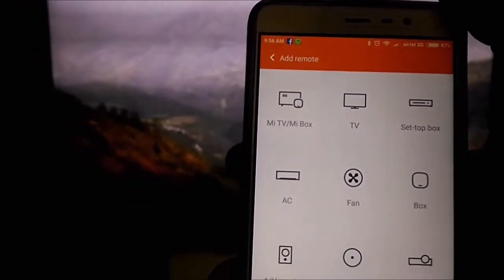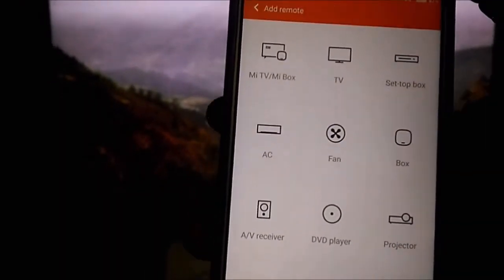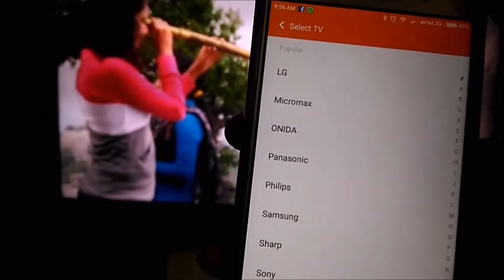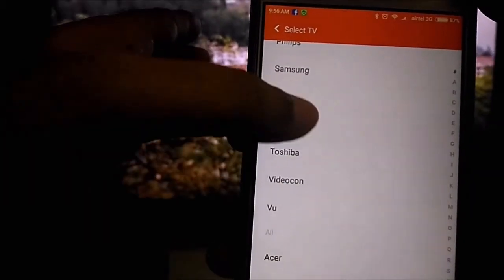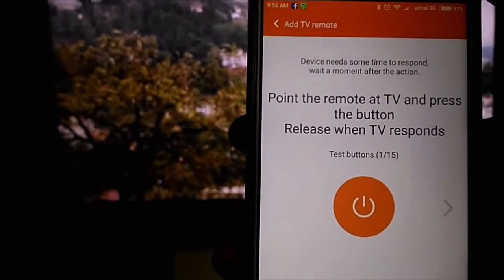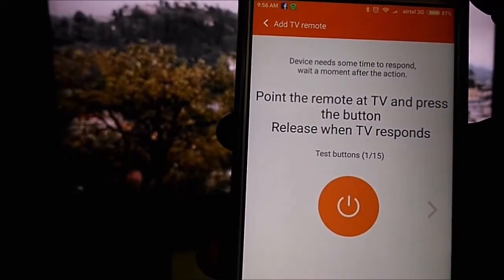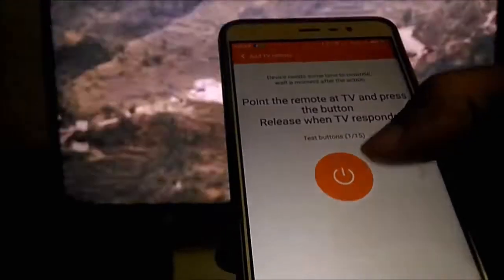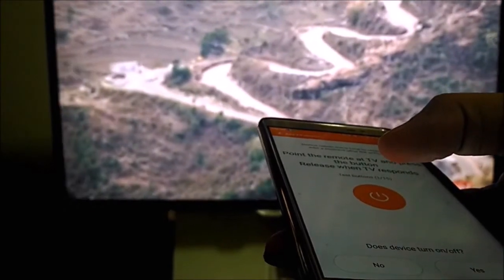So I press plus, and once I press plus I have an option to set up for all these devices. I will try the TV one for you, I will show you how it works. Here you have a choice in which you can choose any TV you like. I will choose Samsung as of now. Once I choose the Samsung TV option, it gives me the option to point the remote at the TV and press the button when the TV responds. So let's try the first button.